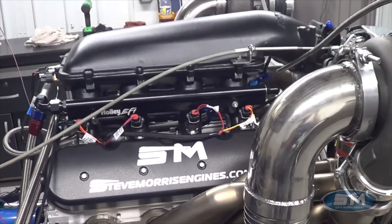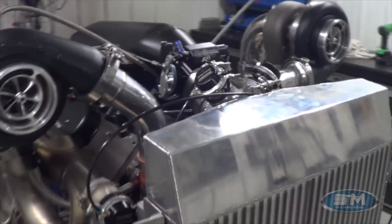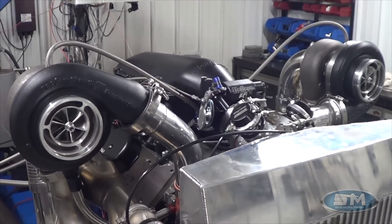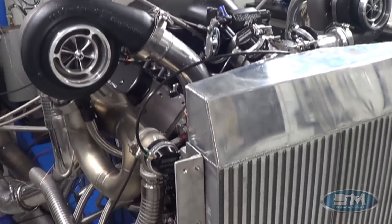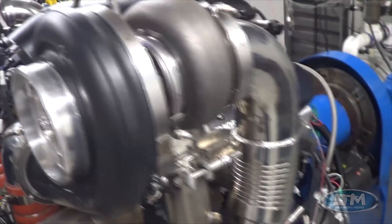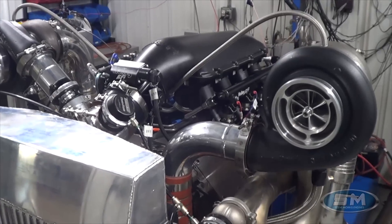We did some upgrades and conversions on the cylinder head gasket area, but primarily all in camshaft design, utilizing what he has and what he wants to do with it. It is still a hydraulic roller — a hydraulic roller street-driven truck, a 65 C10, 400 cubic inches, Dart block, with a nice LS7-based cylinder head. We went through and did some touch-up and modifications on those also, along with a Holley intake manifold and Holley throttle body.